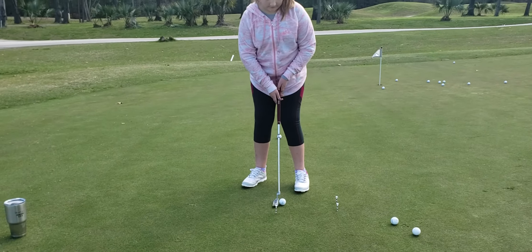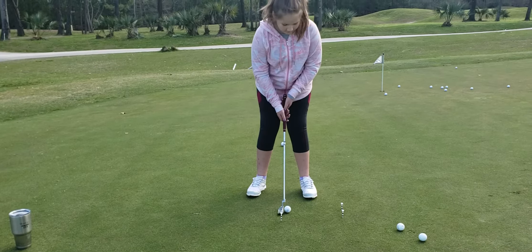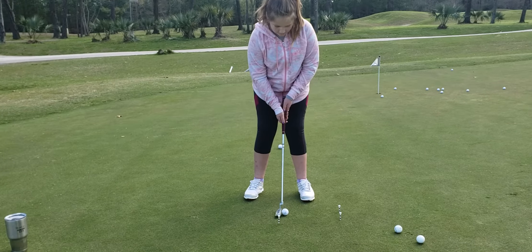No, no, no. Don't move your feet, honey. You were perfect, actually. Right there. All you need to do is look down at the ball.